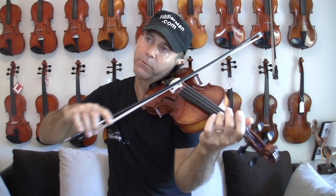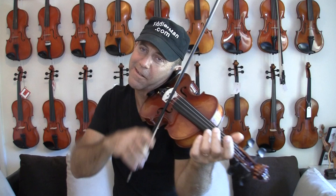Fantastic instrument, super open and powerful. It has so much power that you don't know what to do with it.